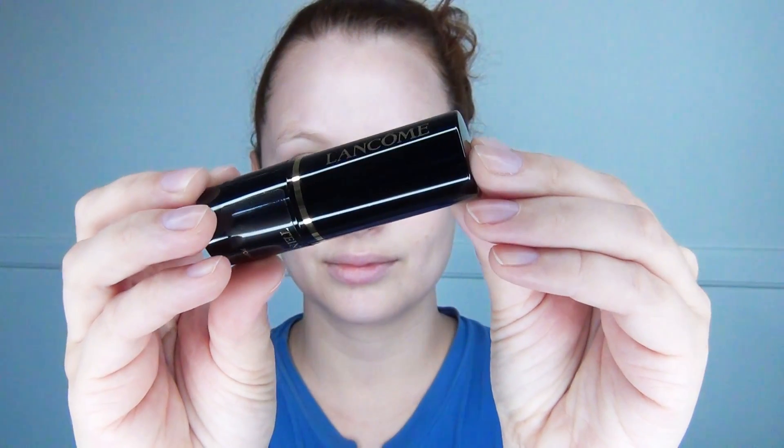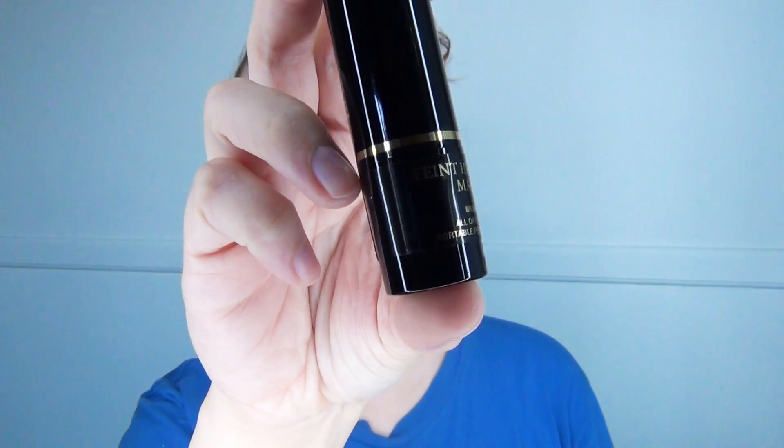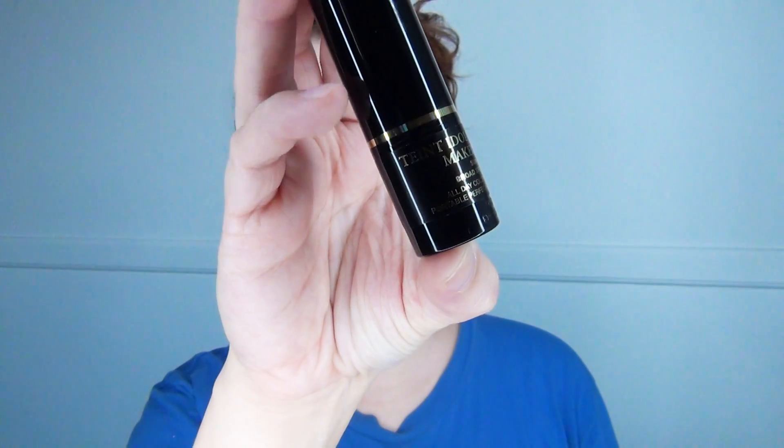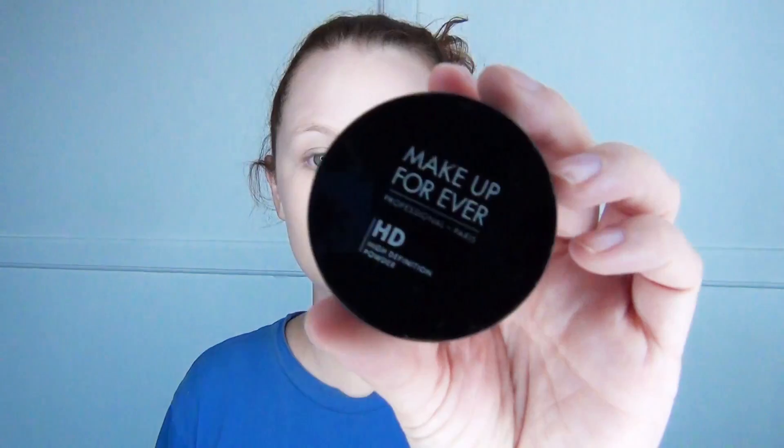Next, I'm going to use Lancome Longwear Foundation. I'm going to use it to contour my face — really just put the foundation on my face. First, I'm going to start with my cheeks, just make a nice line. I'm going to use a brush to really smooth it out and blend it in, really get under the eyes. You really want to make sure you get everything because this is the foundation — the foundation is the most important part.